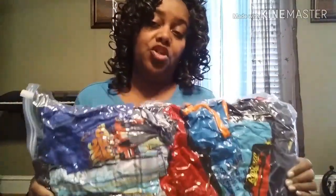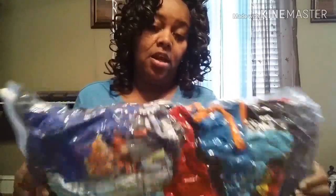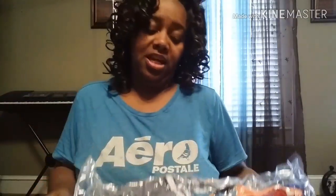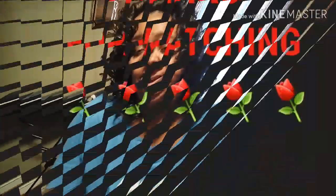If this is something you need to store your items in a more convenient way, I definitely recommend these. That is going to be it for my little review. Thank y'all for watching and supporting my channel. I will talk to you guys later. Bye-bye!